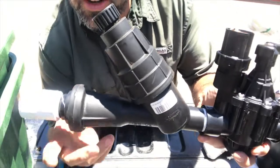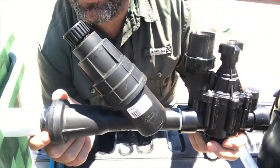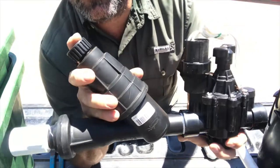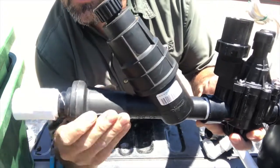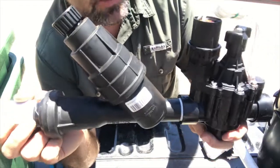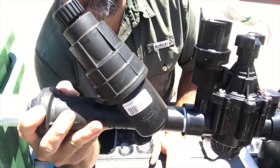There you go — there's a one-inch Y strainer with a pressure regulator set up for a drip zone. If you're going to put some drip in, this is the type of setup you want to do. You want some sort of filtration system and you want to regulate that pressure. This is an inline pressure regulator — there are other ways to do it, but this is the way I like to do it. I'm going to put a metal adapter on there and it's ready to go. Hope this helps you.